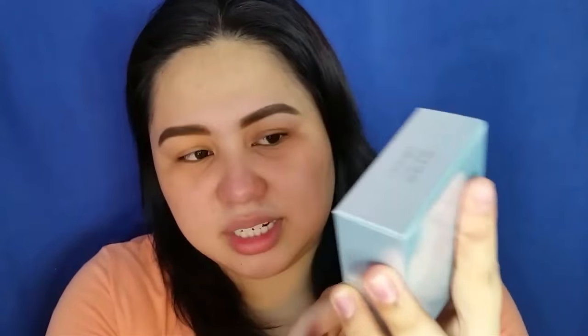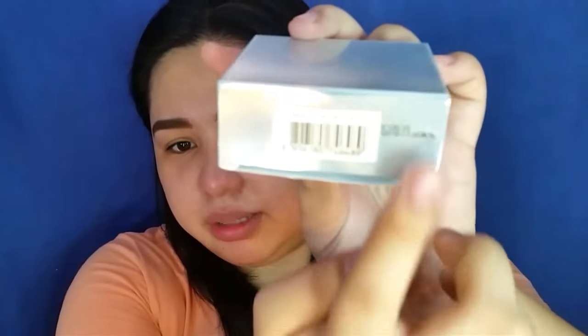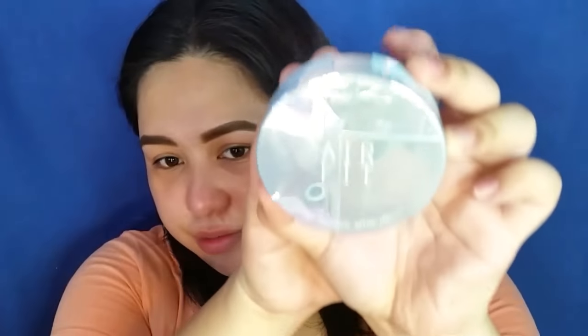This is the Air Fit Cushion. This is the packaging — the box. It has a silvery package and Korean characters on the back. The shade number is 23. It has SPF 50, a barcode, and the SPF 30 date. There are more Korean characters on the side. I'm going to open this up. It has a silver lid, then a plastic compact.